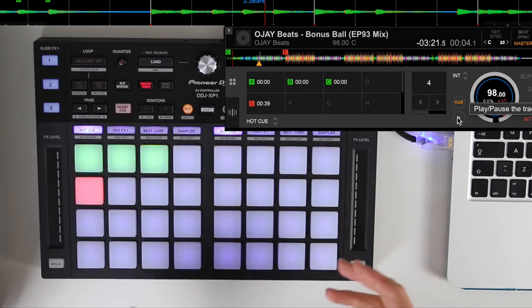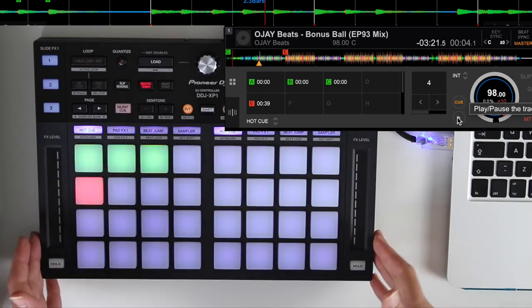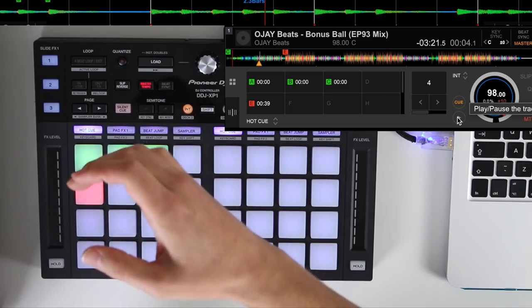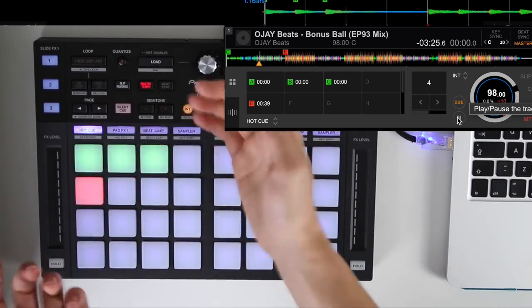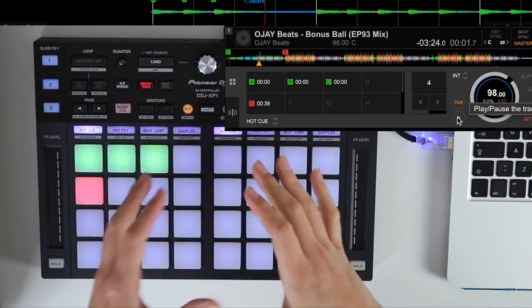If you're into finger drumming — and this unit is almost designed for it given how pad-oriented it is — the pads feel very good and very responsive. There's literally no click; it's like a controller pad, but they feel great.